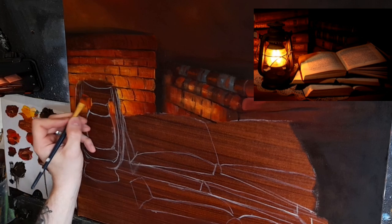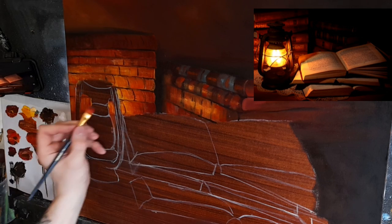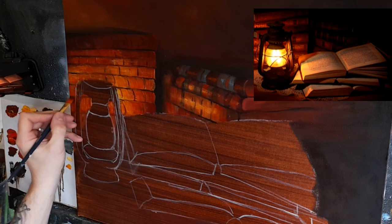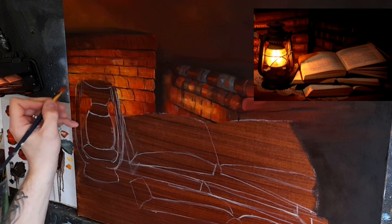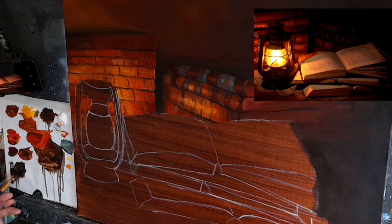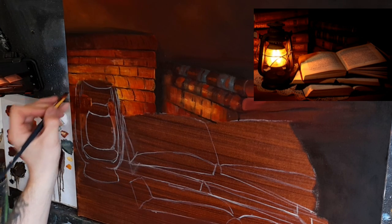I'm taking burnt umber with sienna and cadmium red. Standing back earlier I was thinking you make changes when you stand back and look at it for a while. I decided this should be a little darker in the background so the oil lamp stands out better. Now I'm going to darken it even more with some burnt umber, crimson, and a hint of black, just very gently, softening it out. I don't want to go too dark.